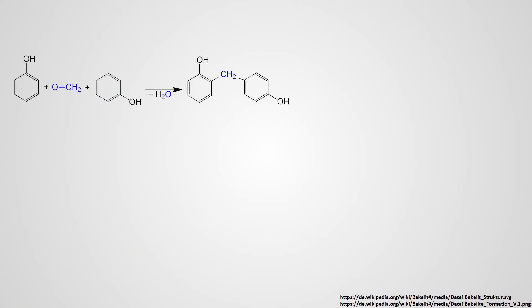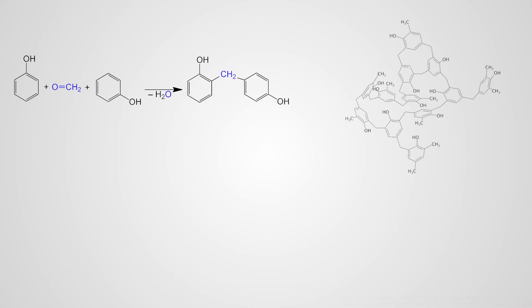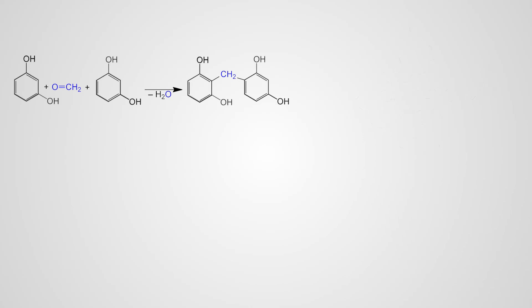So let's go over the reaction really quickly. We have phenol and formaldehyde that react to form a Bakelite precursor molecule, as you can see in this graph. And on the right you see a more or less precise example of how the final Bakelite molecule looks after all these precursors have fused together.